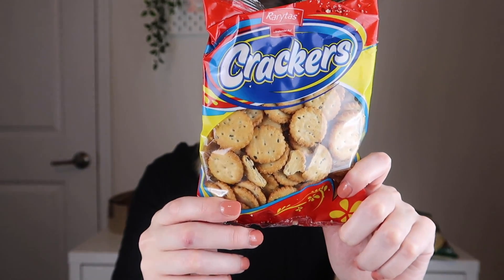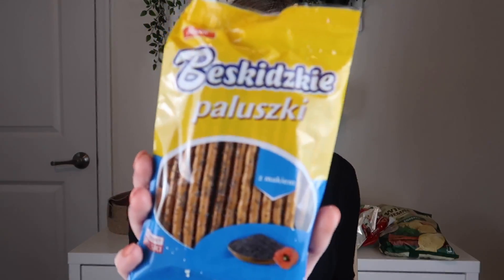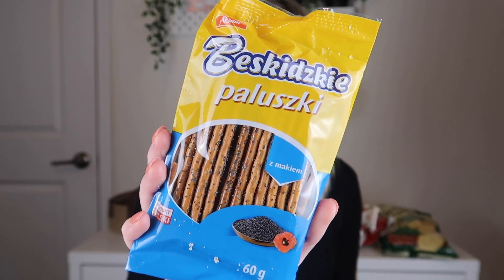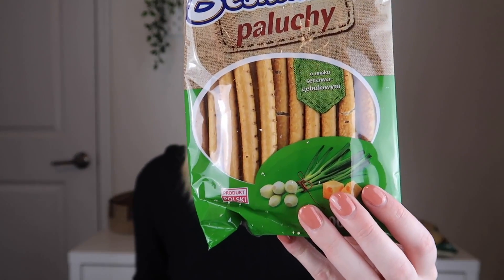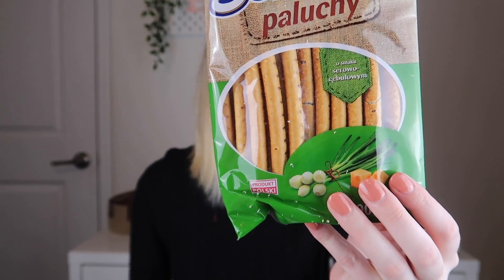Next out are these Ryritas crackers — crackers with black cumin and onion. That sounds kind of good, though they're a bit covered in dust from the other product. Next are the Bezdzicki Paluski: pretzel sticks with poppy seeds. Those look really good — I love pretzels and poppy seeds are great too. Then there's a similar brand with the Bezdzicki Paluski cheese and onion pretzel sticks. I love pretzel sticks and it's fun that they have different flavors, so I'm really excited to try these as well.